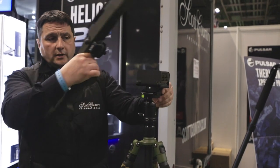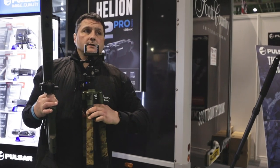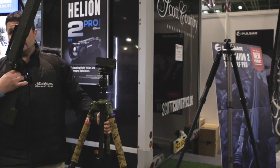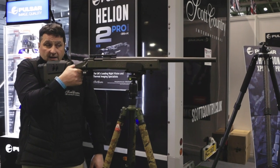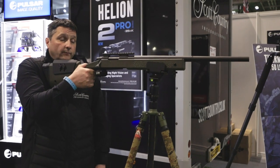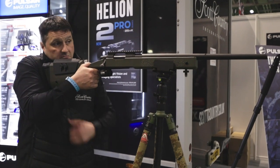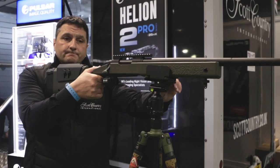You tuck the pig saddle under your arm and walk along. You can deploy your sticks out — obviously the rifle would be slung so it's easier — put your legs out, detach the rifle, place it on and that is more than adequate to keep a steady shot out to whatever range you're comfortable with. The rubber inside the pig saddle allows it to grip, and as you can see it's pretty solid.